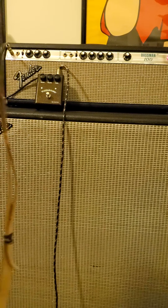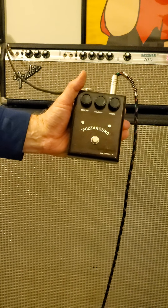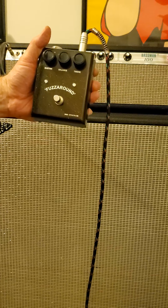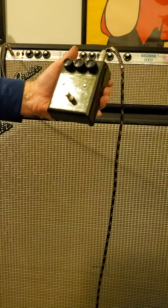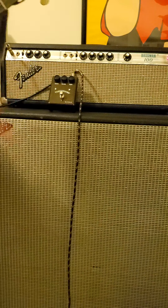Hi there, it's Victor Litz Music Center. Going to do a demo on a Fuzzaround pedal out of the UK. We bought over a hundred pedals from somebody — new in box, new old stock — as a collector. This simple pedal has sustain, balance, and timber controls. Here we go, I'll do a quick demo and turn some of the knobs.